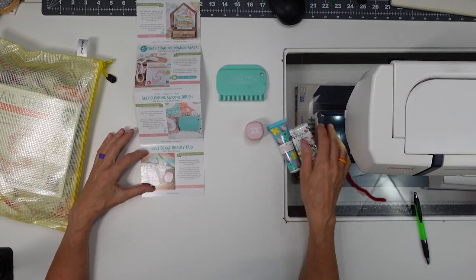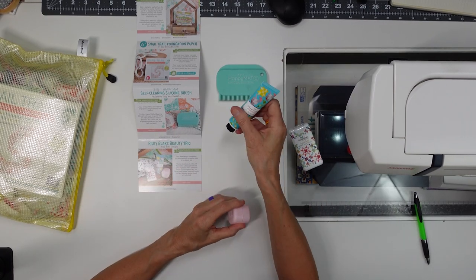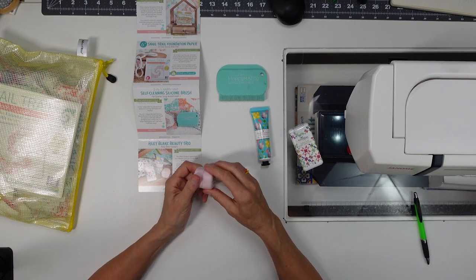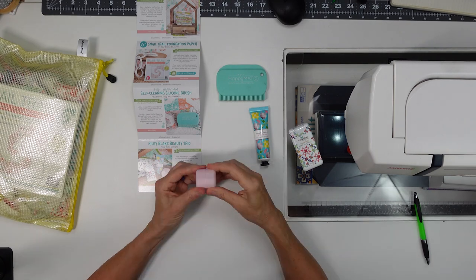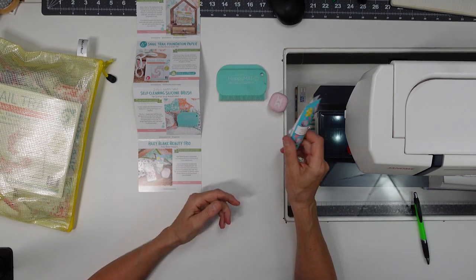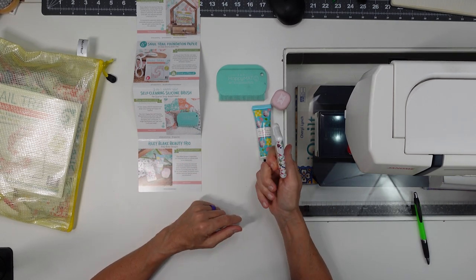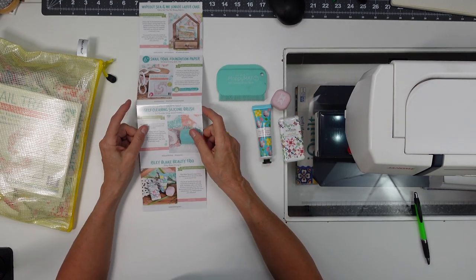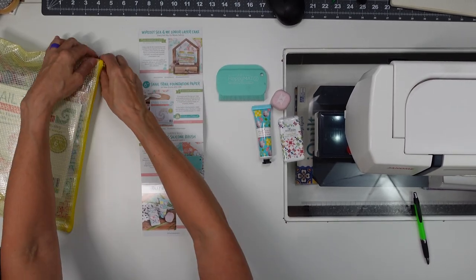We got the Riley Blake Beauty Trio, which I keep right by my machine — this is a hand lotion and this is lip balm. I use this also. I like it because I can do both lips at the same time. These are kind of cool and I keep them by my machine. This is a hand sanitizer — I need to put this in my purse. I haven't even opened it yet, but I'm sure it works.